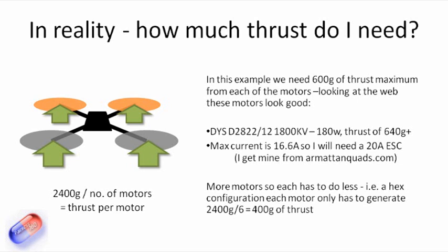Obviously I'm talking about a quad here. If we're talking about a hex copter with six motors, then you divide the 2.4 kilograms of lift you need for this kilogram model by six rather than four. So rather than trying to find a motor that gives us 600 grams of thrust, you'd be looking for one that gave us 400 grams. So you'd be able to use smaller motors on smaller props.